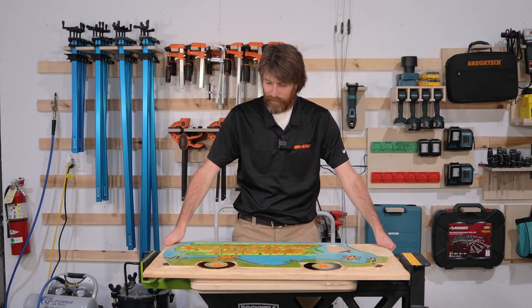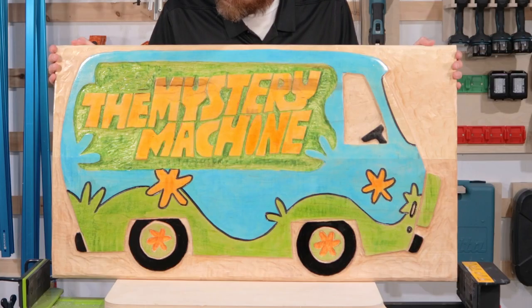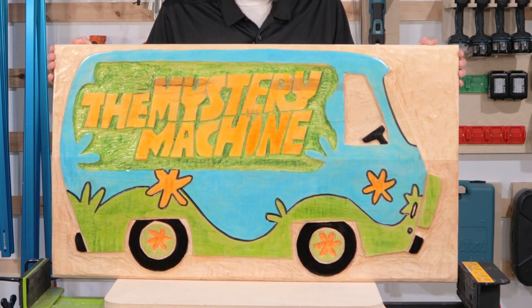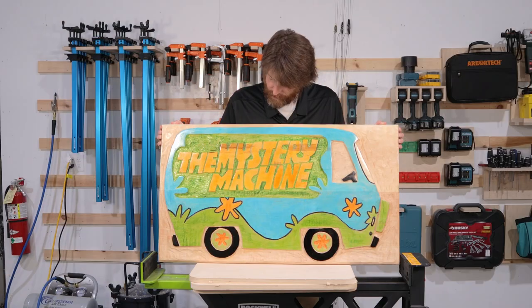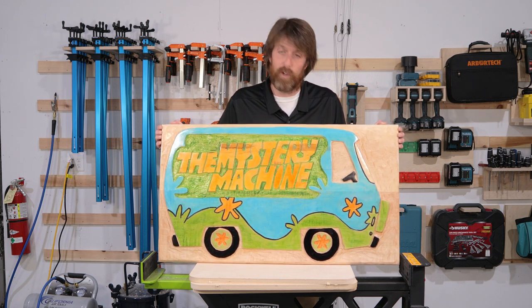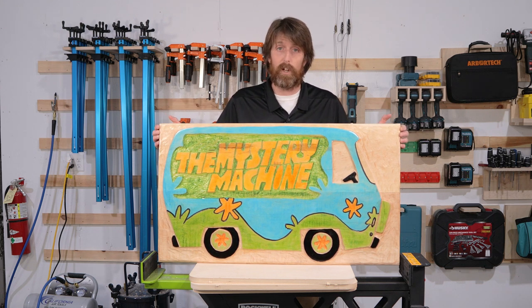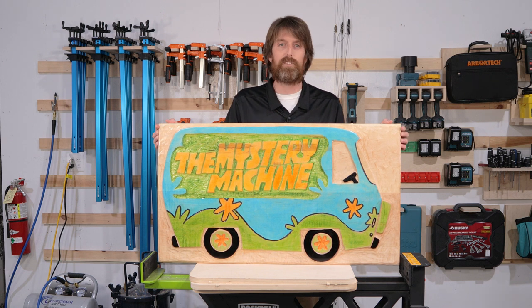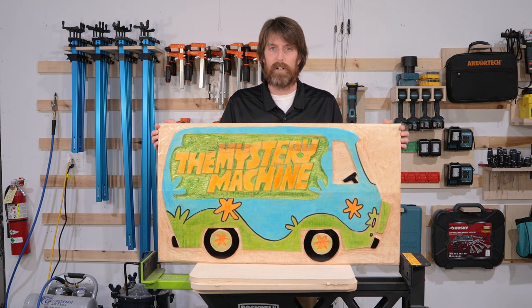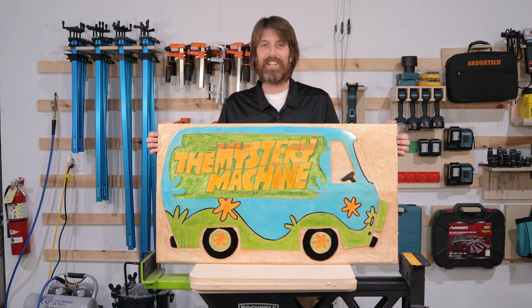We are finished with the Mystery Machine power carving project — probably the biggest project I've ever done, and I'm pretty happy with how it came out. We got the right combination of Arbortech tools and products from Total Boat, and also the space that we were able to use. Narwhal Labs is an awesome place to come do some work and learn how to use some tools — if you want to do that yourself, you can sign up to become a member and come in and get started. Thanks for watching, and I'll see you next time.